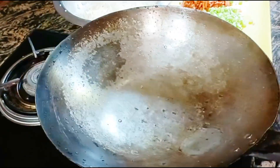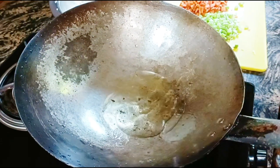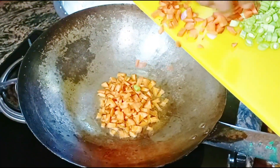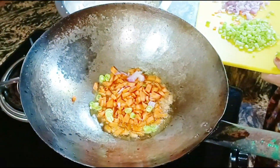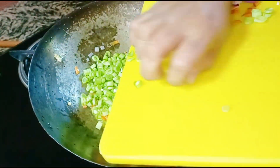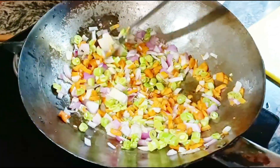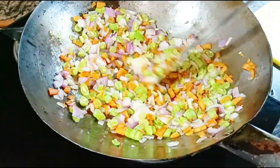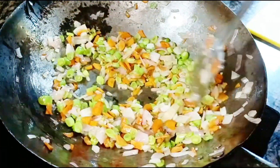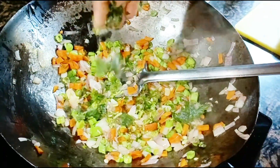First, introduce a little tomato and add a carrot. If you want, you can add a little bit of beans. I will add a little bit to the dish.